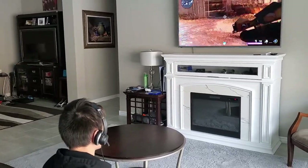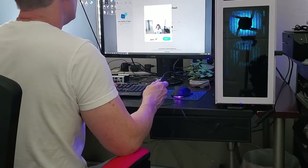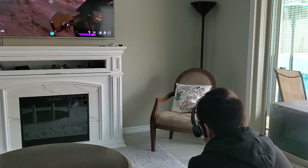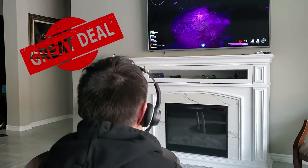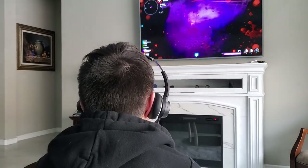So guys, after fully testing these headphones with the Skype call, using it during a Zoom meeting, and then testing it out on a PS5 controller, I can say without a doubt these headphones are a great deal at $36.99. The sound quality is superb, it has great functionality, and it works with a multitude of platforms, including gaming.